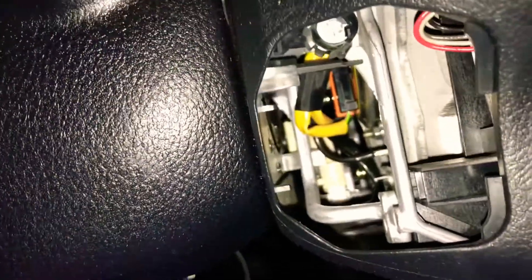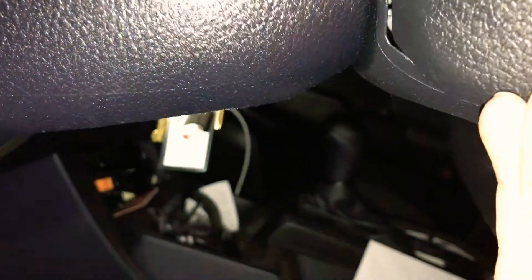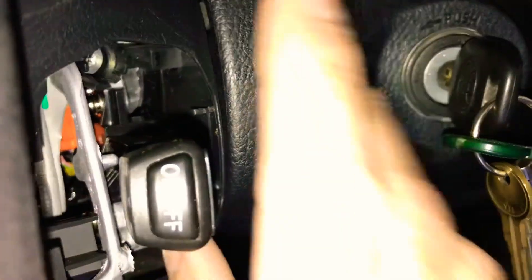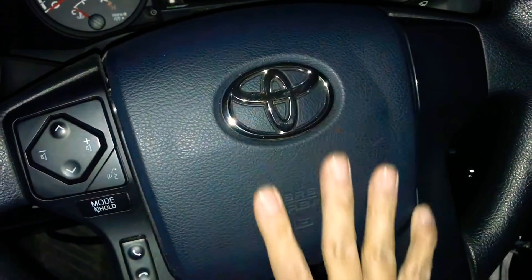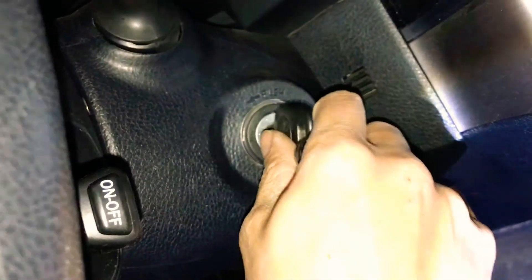Now we'll put the covers back on. On the side with the cruise control stalk, I'm going to leave the cover off for now so we can test it. Later I'll probably drill a hole in the cover and slide the stalk through, or order the custom cover made for this setup. All the connections have been made inside, all wires connected, airbag is secured, and the cover is on one side.